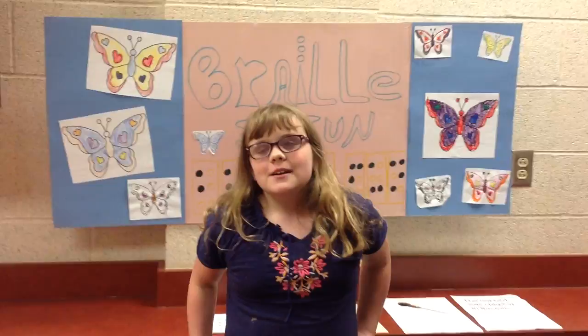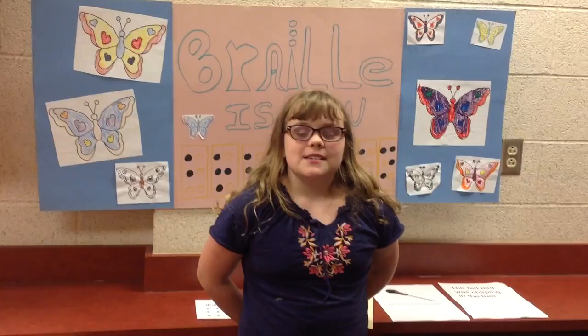Hi! I'm Andy, the Braille Girl, and today we're going to be talking about Braille. What is Braille? Braille is a code that visually impaired people use to read and write.